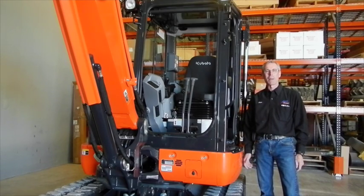What we're going to be talking about here is some of the operational controls of the mini-excavator. This one happens to be a Kubota KX-040.